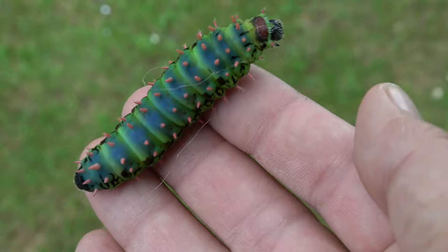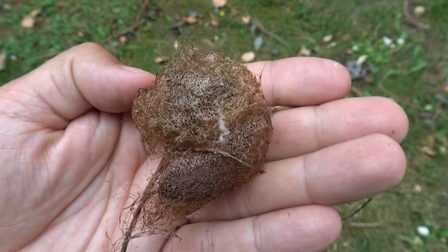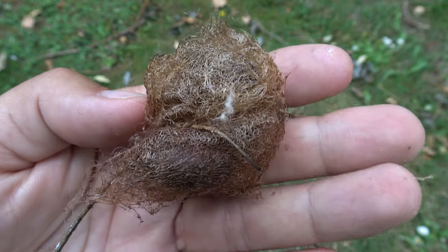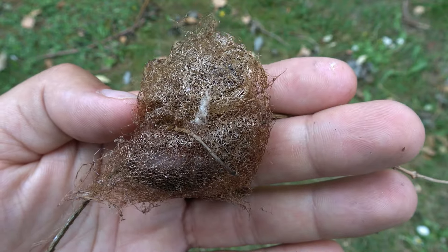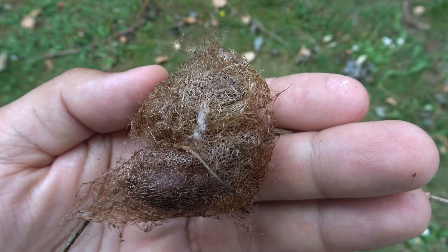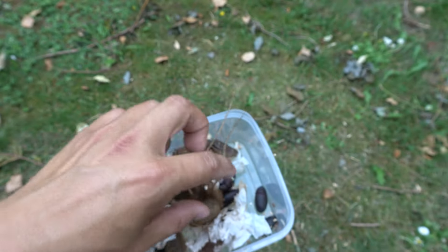After this, the caterpillars slowly begin spinning silken cocoons. Once development is finally complete and you did everything correctly, the cocoons have small holes in them which serve as ventilation and drainage holes. The next step is taking care of the cocoons themselves.